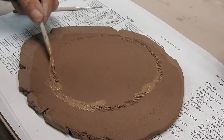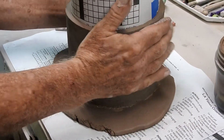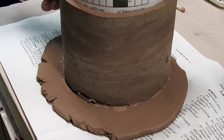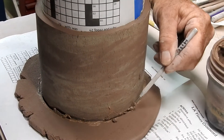Once you've completed this, take the wall section, gently place it on the scored area, slightly wiggle and press down, and now the wall is attached to the bottom. Now slightly undercut all the way around your piece and remove the excess clay.